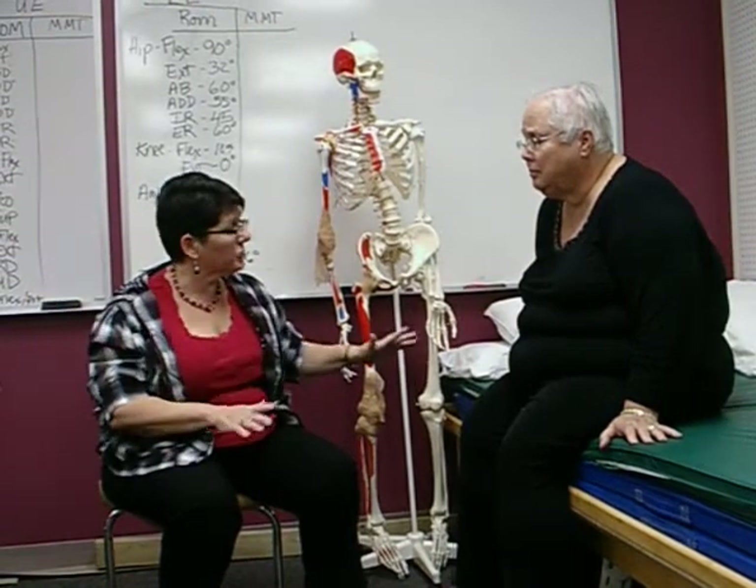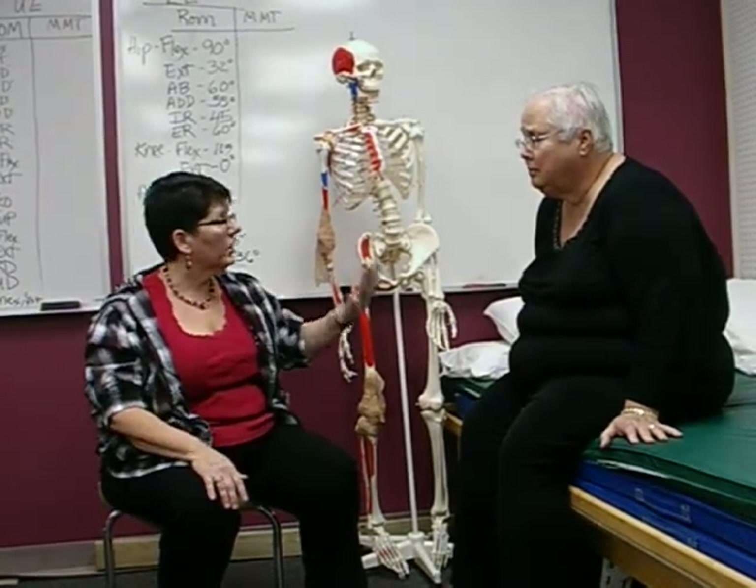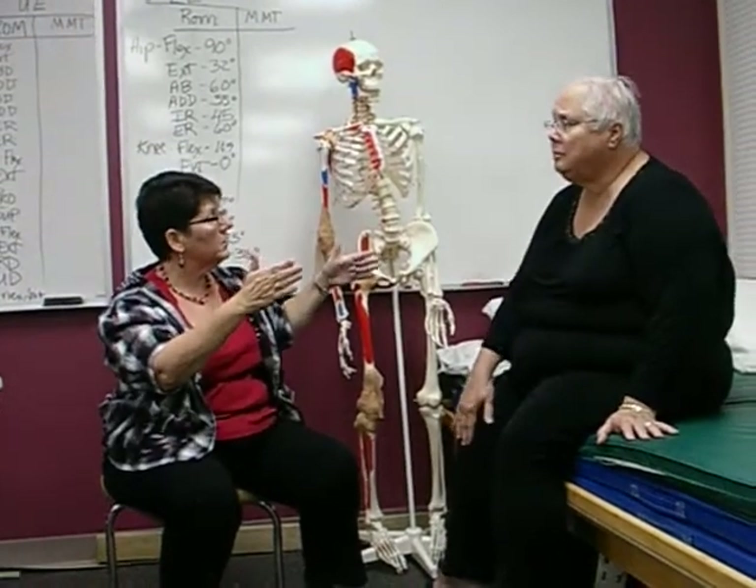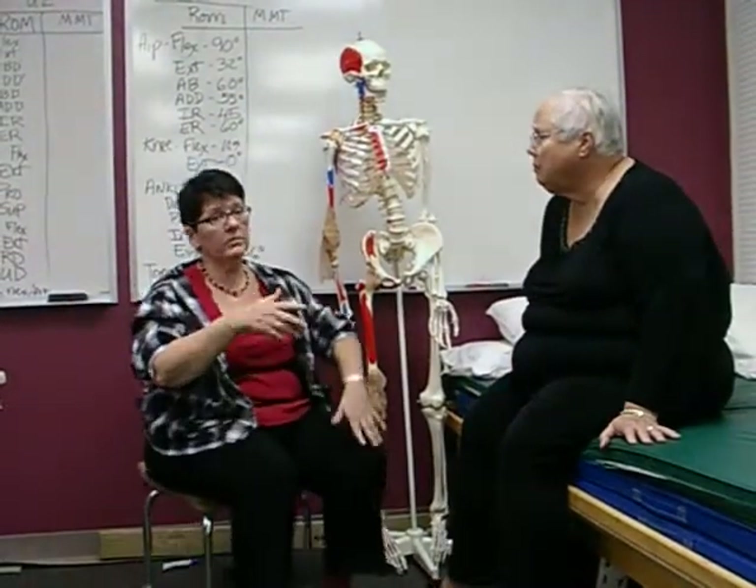I'm also going to note her pain before I start pressing on her and after. So right now, on your right knee, on a scale of one to ten, where is your pain at? One. Okay, so one. So hopefully if I give her some resistance, I don't put her in more pain.